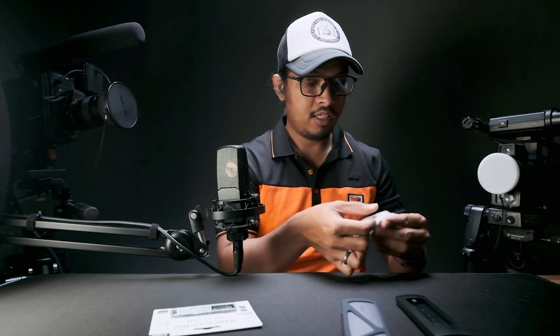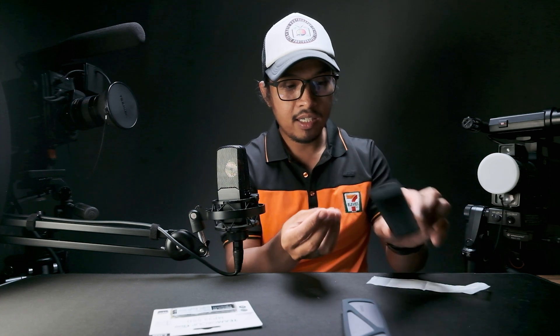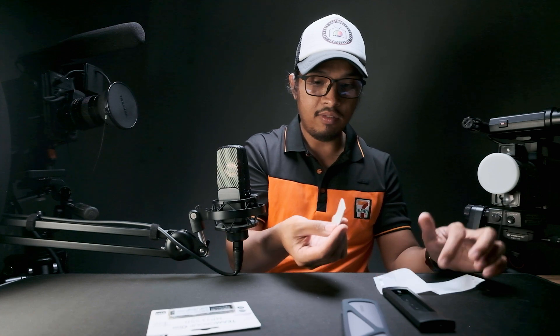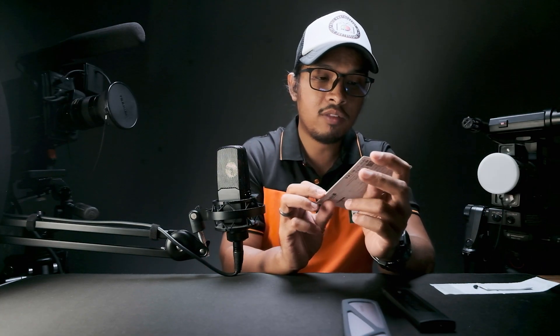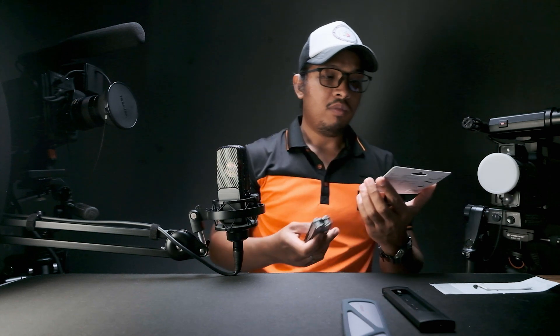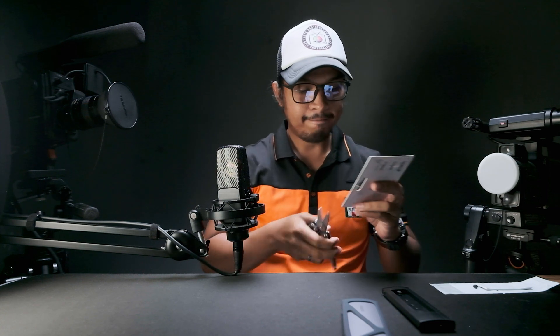Also included is the heat sink and a spare stopper for the M.2. Now here's our M.2 SSD from Team Group — this is a budget M.2 SSD. I'll just cut open the packaging. This SSD comes with a 5-year warranty. So here's the 1TB SSD.